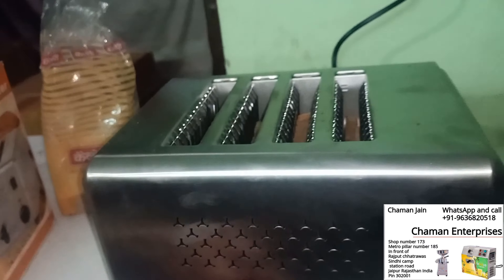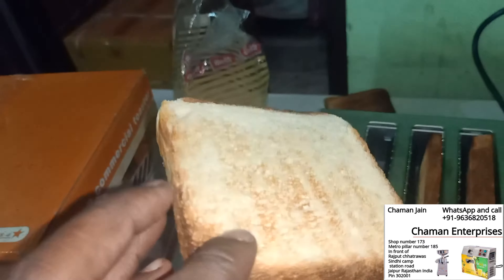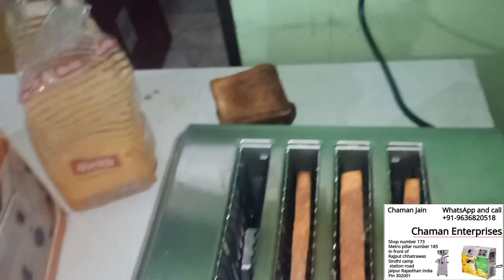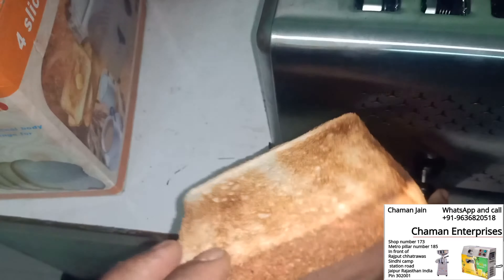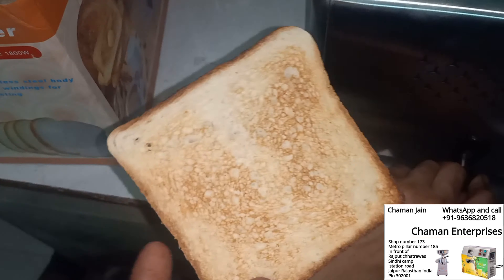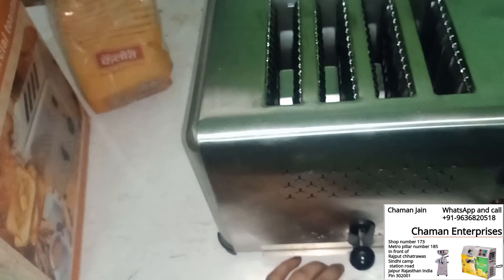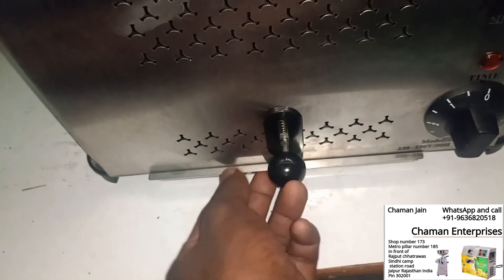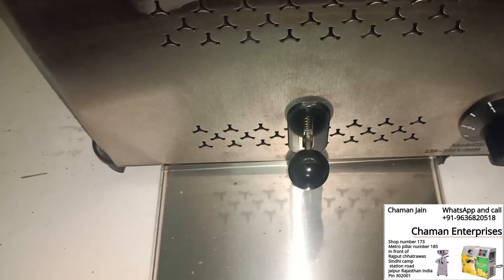Our bread toast is ready and you can see the result. If you set it longer, it will be more crunchy. We used only two minutes — you can see the result properly. It's made in Taiwan, and you can see the waste material also.